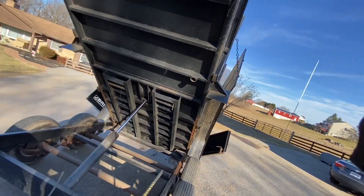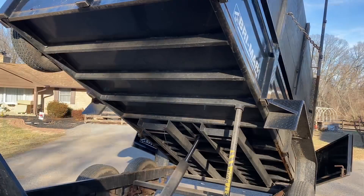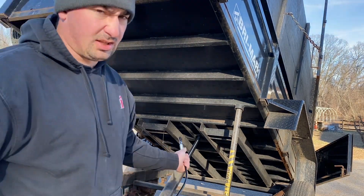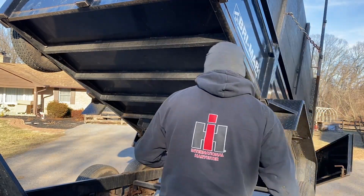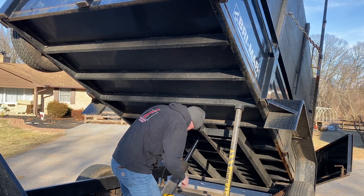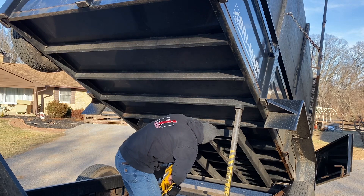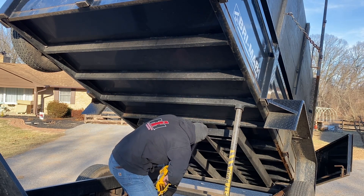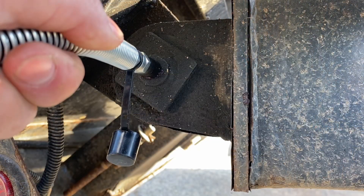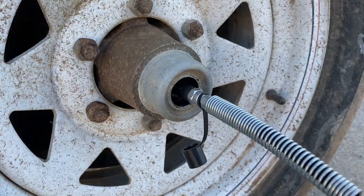There's a grease fitting up here on the jack. I usually grease it a couple times a year - it doesn't get used that much anymore. If it was used every day, it'd probably be a lot different story. Safety Sally - I've got the bar in there, as safe as we can be.